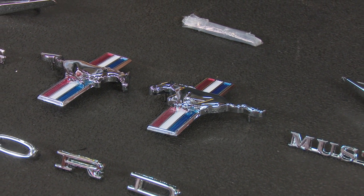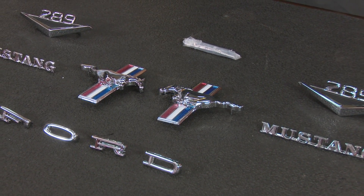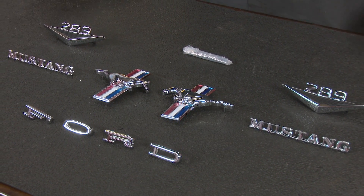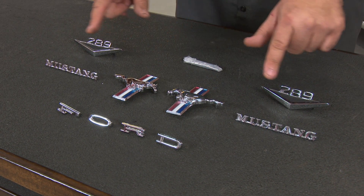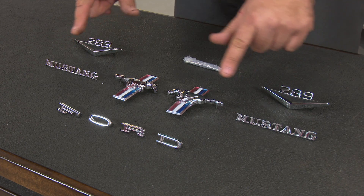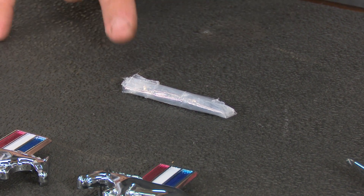Scott Drake offers these complete emblem kits for a variety of early Mustangs, and this one here is going to fit your '65 through '66 coupe and convertible with a V8. It includes die-cast emblems, new 289 emblems, the new running horses for the side, the Mustang logos for the fenders, as well as the Ford letters for the hood. Also included are the necessary tube nuts for installation.